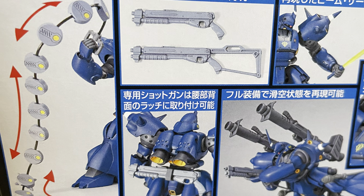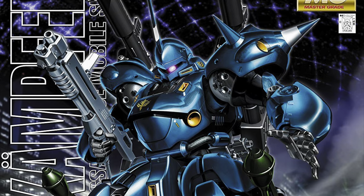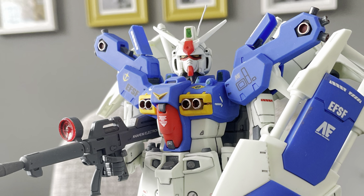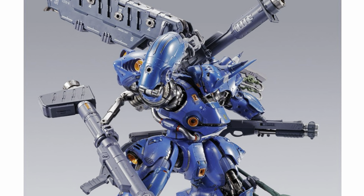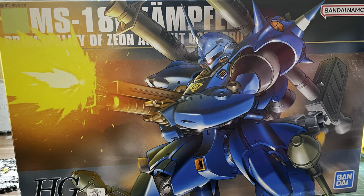Even though it's my favourite suit, I've never actually built one. For a long time I'd been planning to pick up the oft-reprinted Master Grade, but that thing dates back to 2001, and the last time I built a Master Grade that old, it was a bit of a rough experience. That, and the incoming metal build figure, is 360 quid. So, as you can probably tell from the title of this video, I ended up with the high-grade.